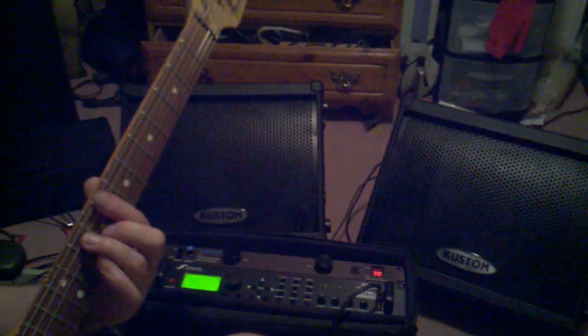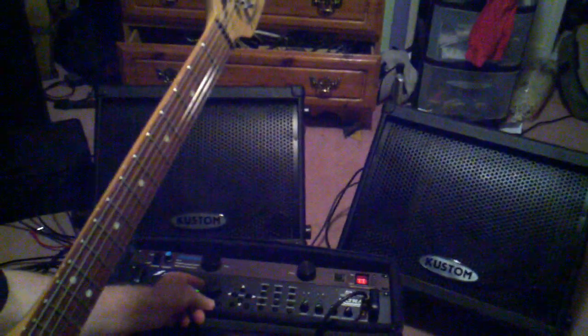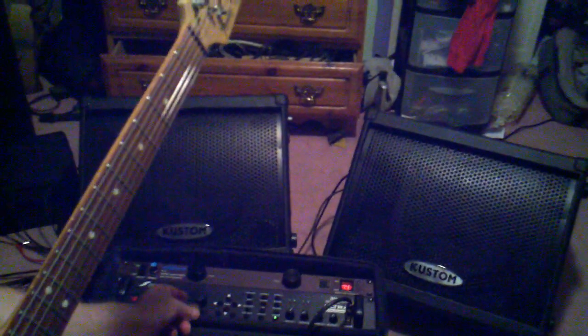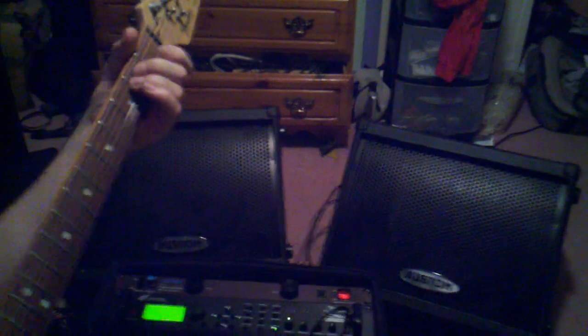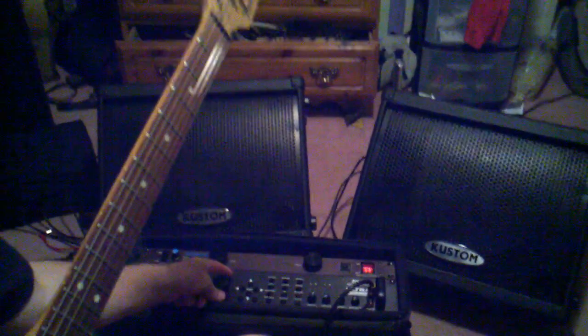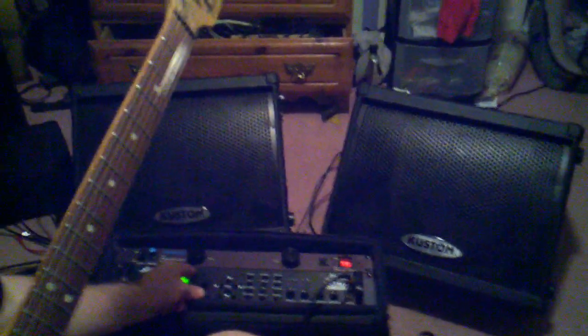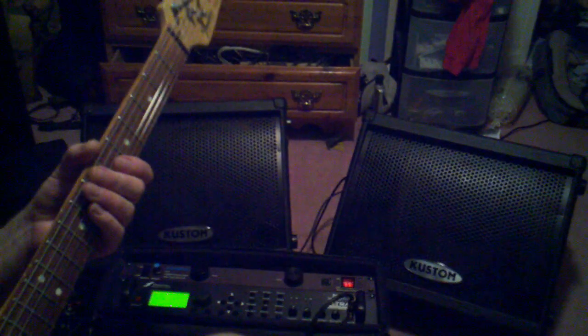This is called Corksnippers — it's supposed to be like a dumbbell. Anyway, you can hear at low volume. Here's one last tone I was working on today. It's just two amps at once — it's a Ubershell and a Das Metal. Or Energy Ball and Das Metal.